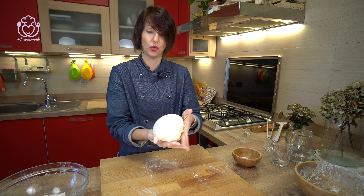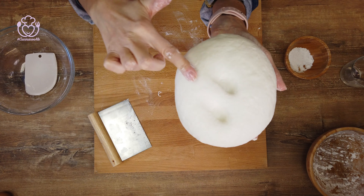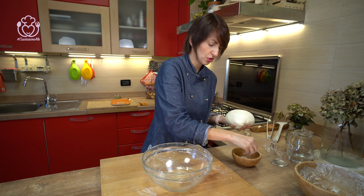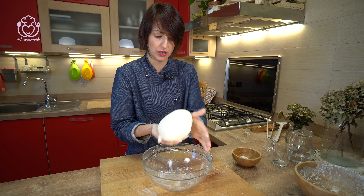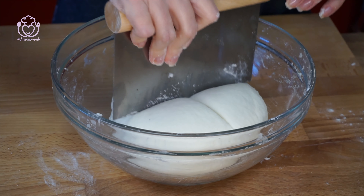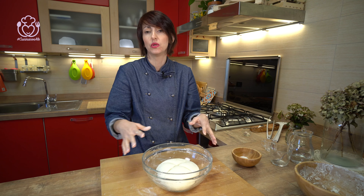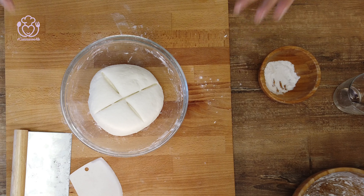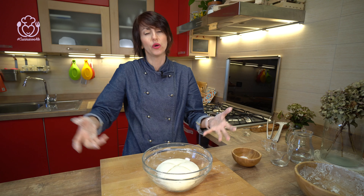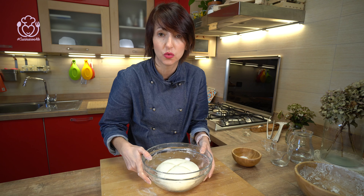Pronto! L'impasto è pronto per la lievitazione. Riprendiamo la nostra ciotola, velo di farina di riso e mettiamo l'impasto a riposare. Coprite con pellicola. Il luogo dipende dal tipo di lievitazione che fate: se è una lunga lievitazione con poco lievito per tutta la notte, magari in frigo. Altrimenti, due, tre, quattro, cinque ore va bene anche in forno con la lucina accesa. Queste sono tutte indicazioni che trovate sul sito.